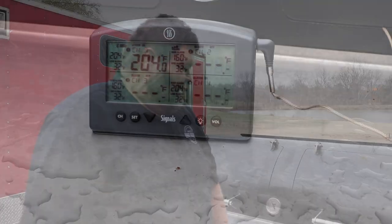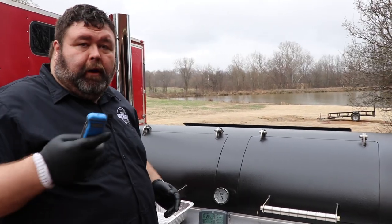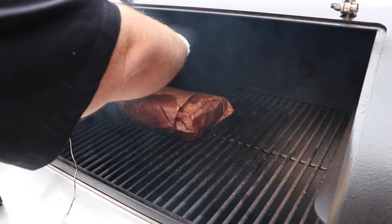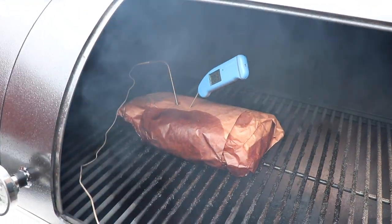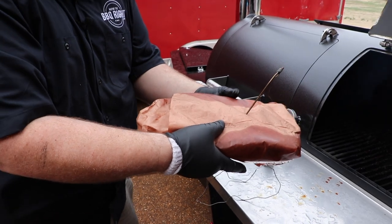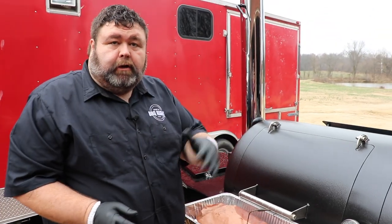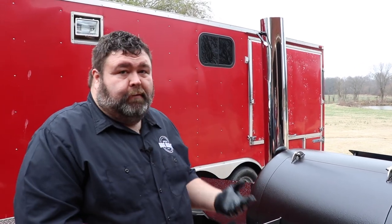Our signal is telling us we're hitting 204 internal, but I brought my Thermapen because I want to verify it. I'm going in somewhere close to where the probe is to see how it feels — we're seeing 202-203 right in the center of that flat. That's perfect. This brisket is ready to come off. It's not ready to unwrap — we're still going to hold it. I can feel it; this brisket feels loose and it's losing some juice. I'm going to get it into a metal pan, leave it wrapped up, and put it in a dry cooler. I'm going to give it a couple of hours before we unwrap it. You absolutely have to let that brisket rest — if you cut into it now you're going to lose all that juice.